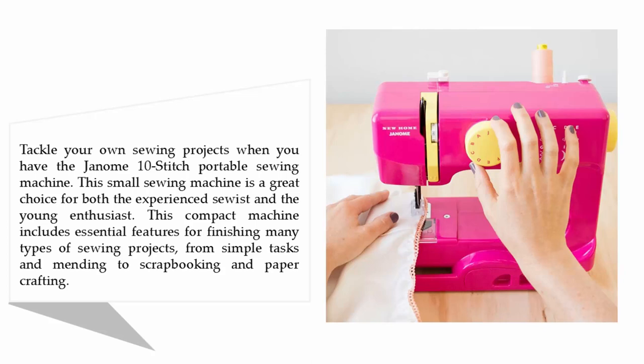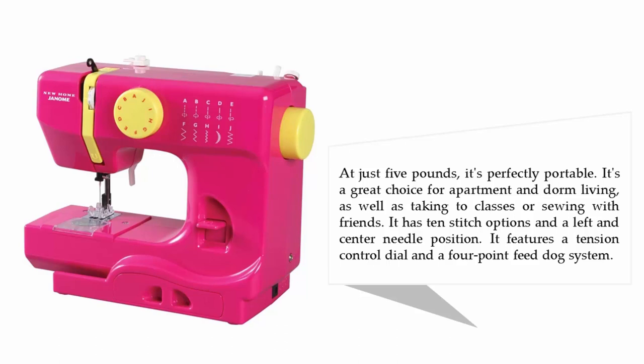This compact machine includes essential features for finishing many types of sewing projects, from simple tasks and mending to scrapbooking and paper crafting. At just five pounds, it's perfectly portable — a great choice for apartment and dorm living, as well as taking to classes or sewing with friends. It has 10 stitch options, a left and center needle position, a tension control dial, and a four-point feed dog system.